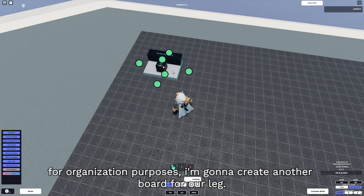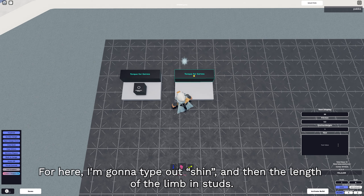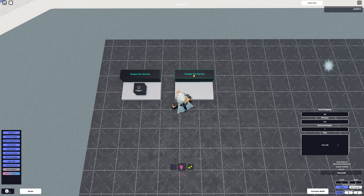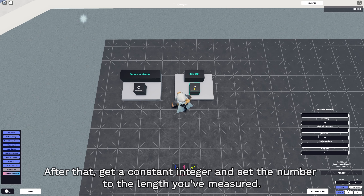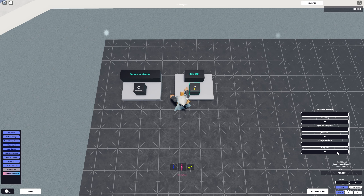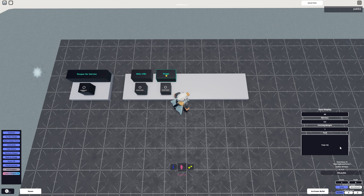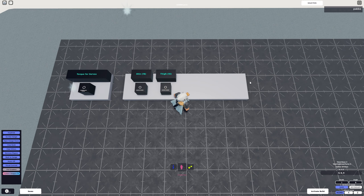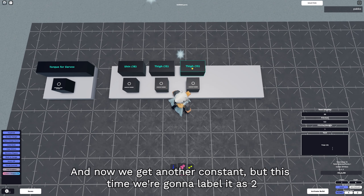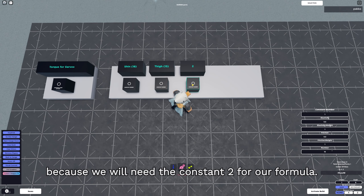For organization purposes, I'm going to create another board for our leg. I'm going to type out 'shin' and then the length of the limb in studs. After that, get a constant integer and set the number to the length you've measured. I'm going to do the same thing for my thigh and change the constant to 15. We're also going to get another constant and label it as 2, because we will need the constant 2 for our formula.